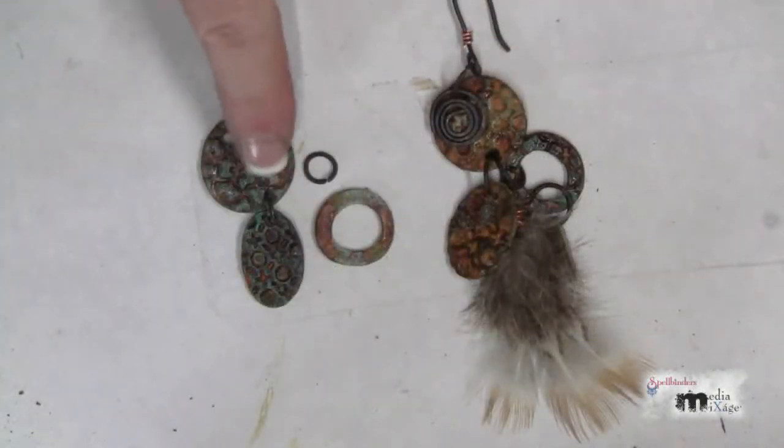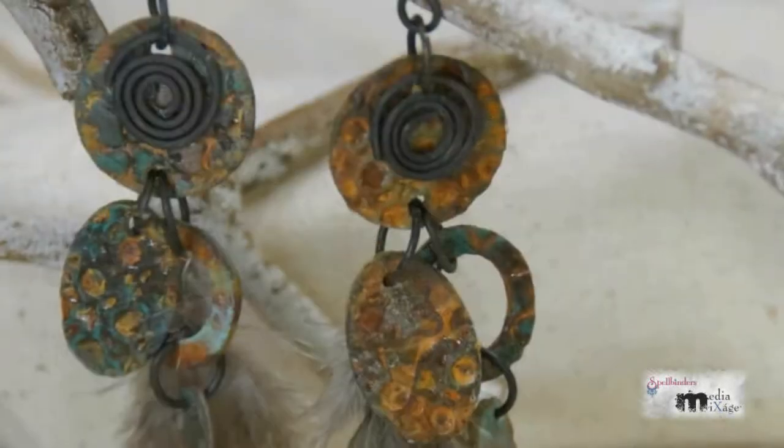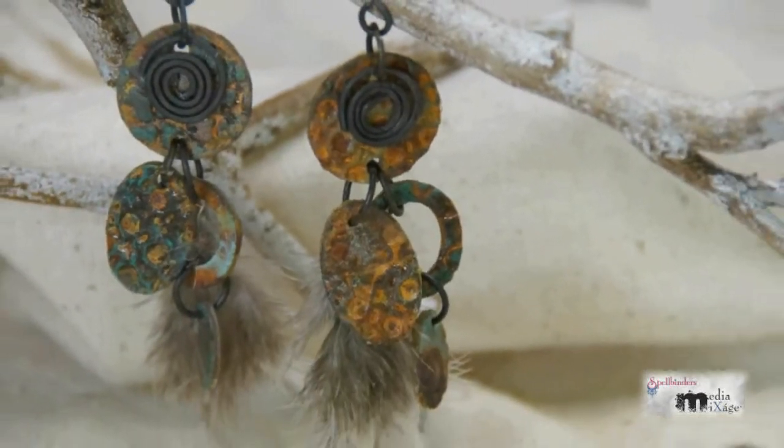Arrange your pieces and attach them together using a jump ring. Here I've added a wire coil and a feather. Attach an ear wire and your earrings are ready to wear.